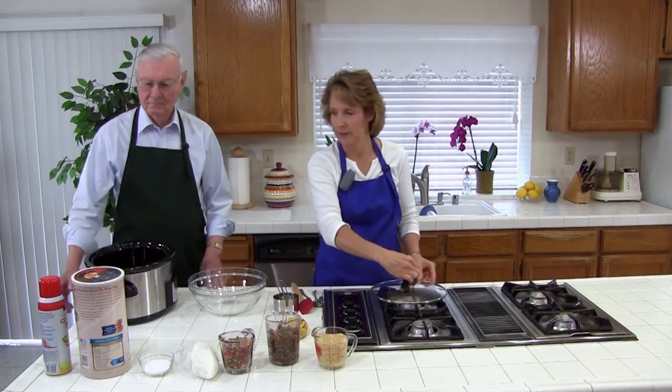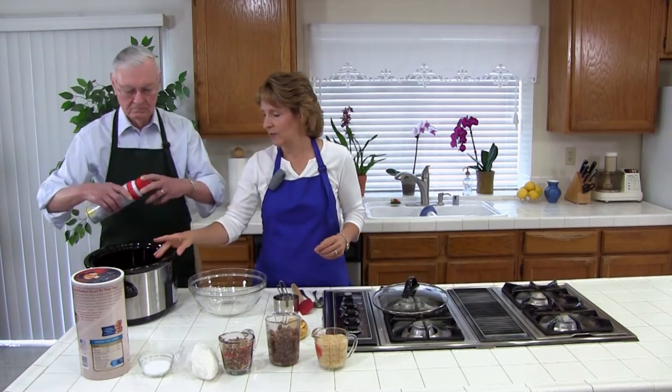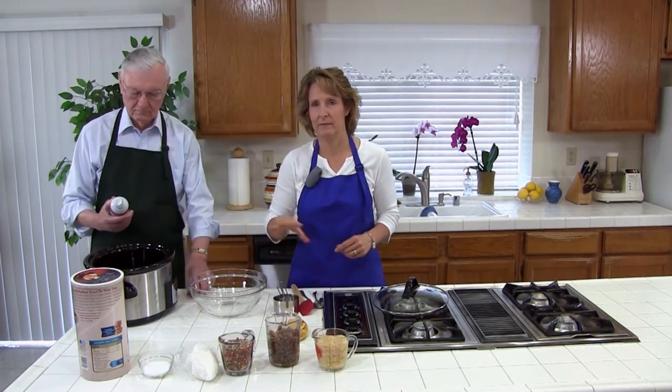So the first thing we're going to do is spray the crock pot with some cooking spray, and that's just so it doesn't stick.